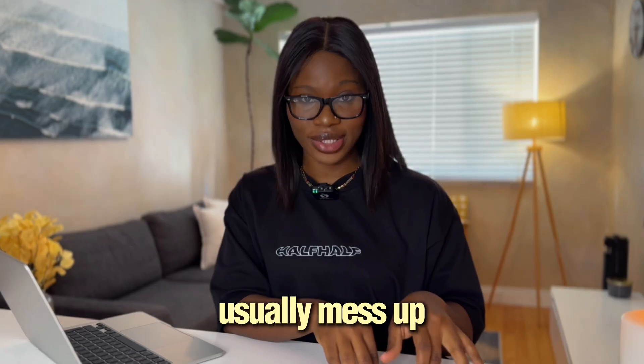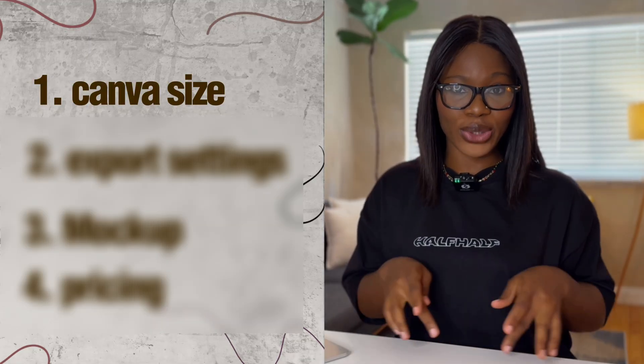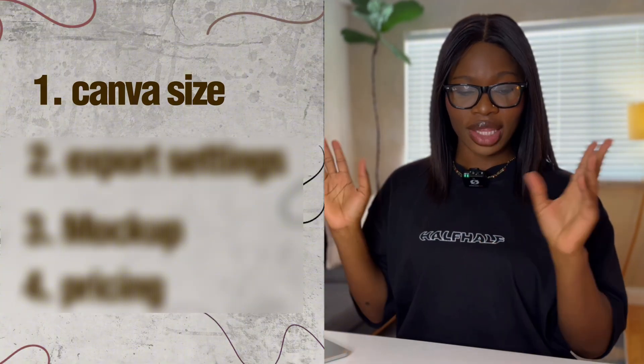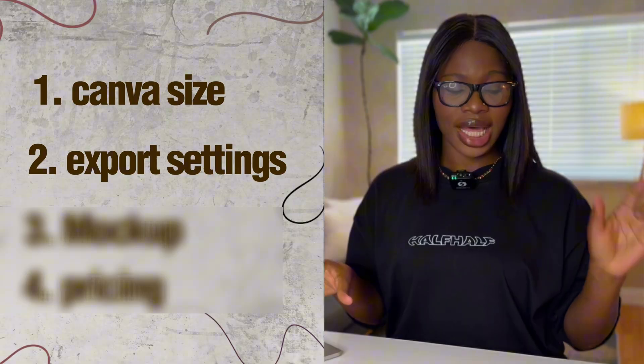So yes, where beginners usually mess up. And I'm saying this with love because I did every single one of these. The first one is the canvas size. You start small because it looks good on your screen and then the pictures end up soft and a little blurry. The second one is the export. You hit download, it looks good on white but the background is not actually transparent. So once you put it on a hoodie, you will get that awkward box around your design.